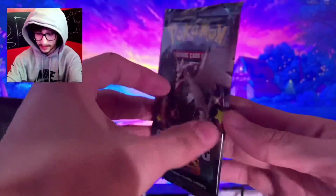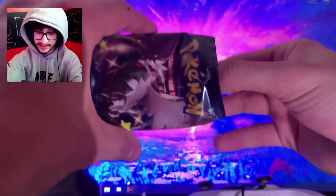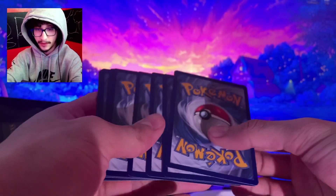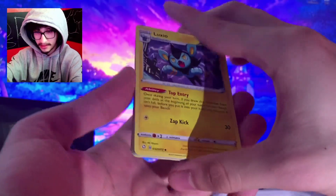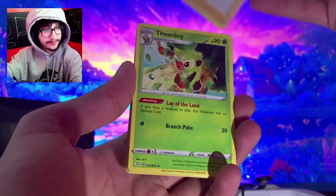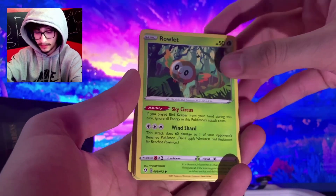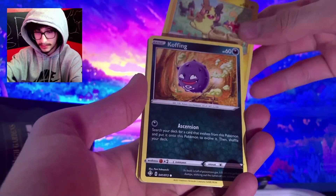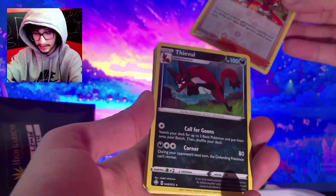I'm going to open these right now. I have my sleeves ready — got Pikachu sleeves. Here's the code card. Alright, we had a Dark Energy, a Luxio, a Gym Trainer, a Thwackey, a Trapinch, a Rowlet, a Choodle, a Peck, a Koffing, a Reverse Holo Gym Trainer, and a Rare Thievul.